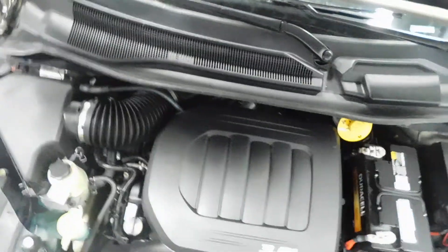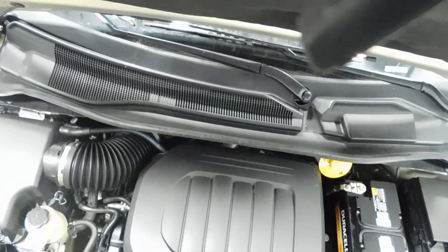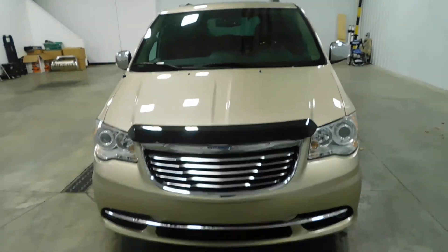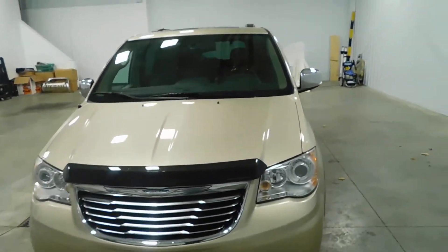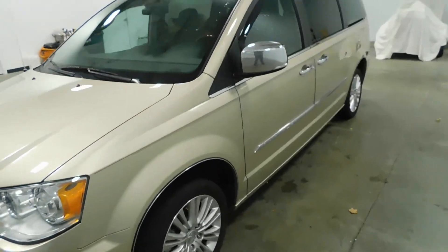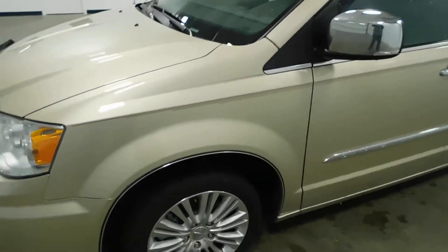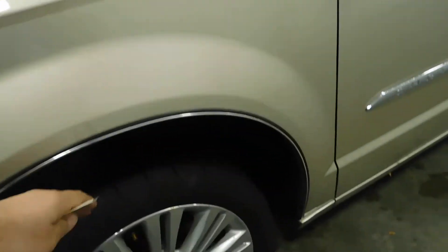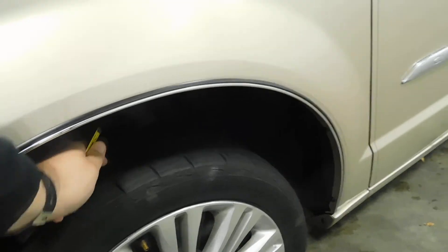I'm going to close the hood. As I back away, you can see the grill and the mint condition that this van is in. There's no scrapes, scratches, dents, or dings. Check out the alloy wheels, and if we look in here, plenty of tread left on those tires.